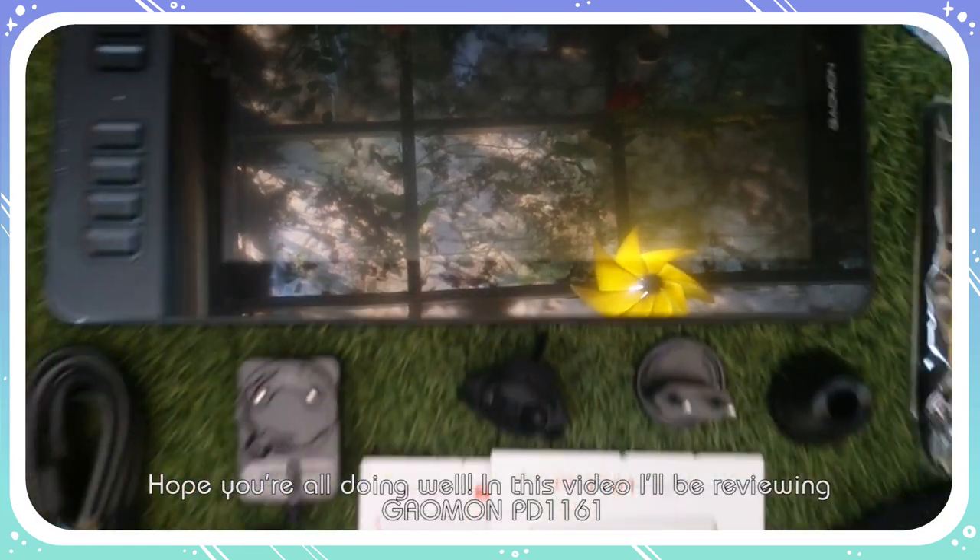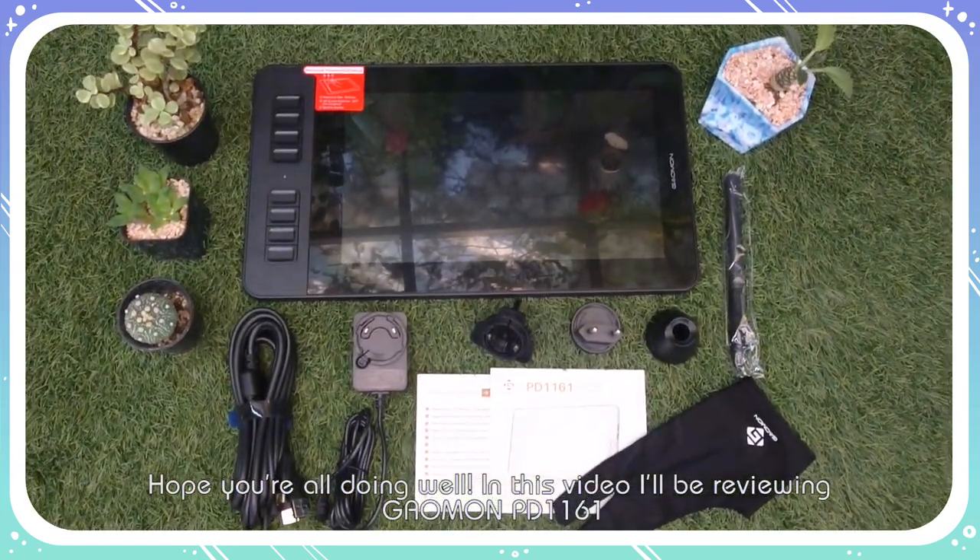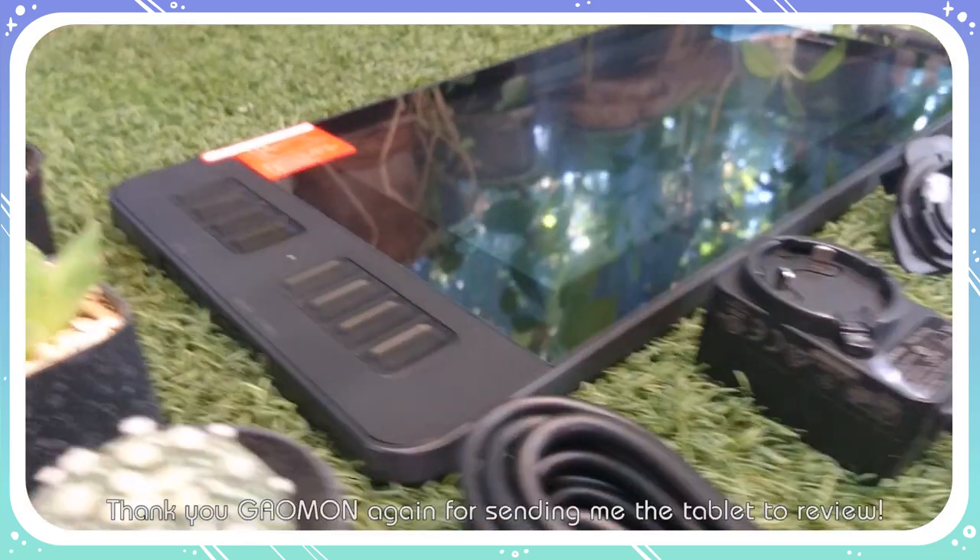Hope you're all doing well! In this video, I'll be reviewing the Gaomon PD1161. Thank you Gaomon again for sending me the tablet to review.